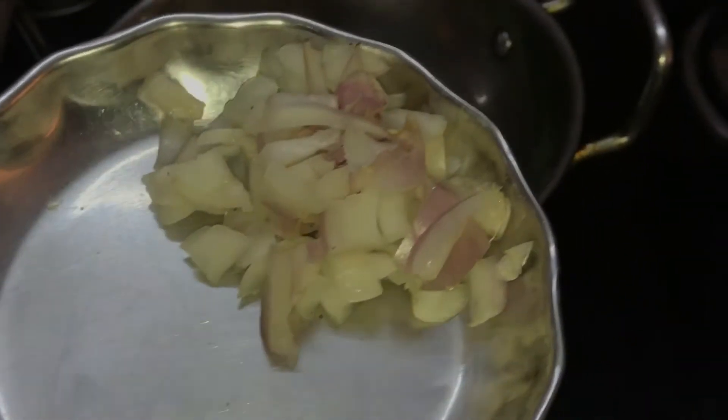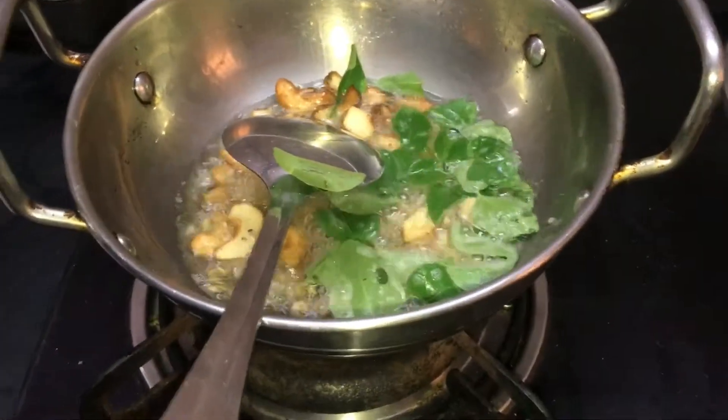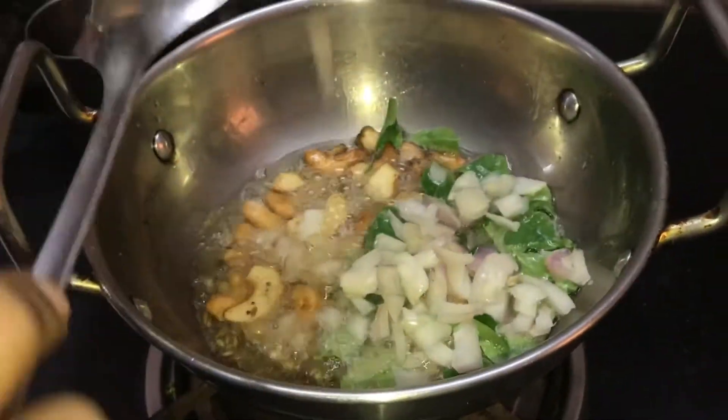Remember to put one egg — put a little piece of egg in the bowl. Now add all the eggs.